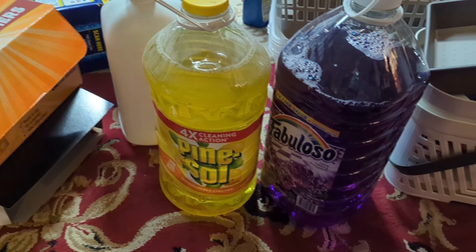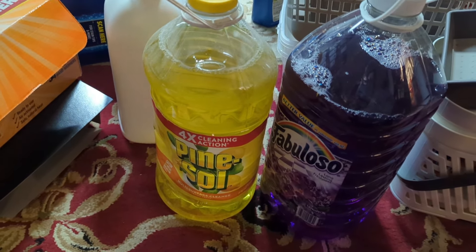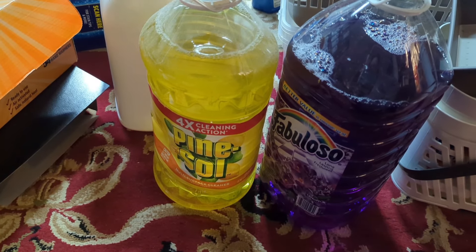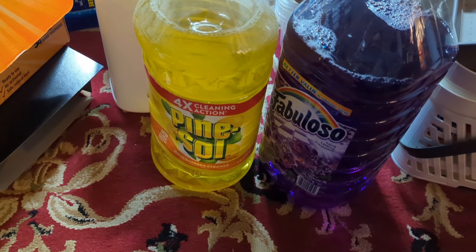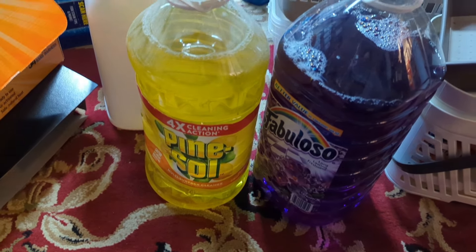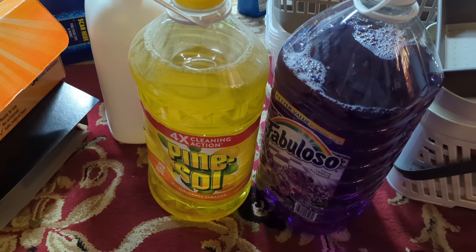Just a little reminder: if you have some cleaning products that you've had for a while, it's always good to check for recalls. I checked both of these before deciding to get rid of them and they were both recalled — Pine-Sol had some sort of bacteria in the solution, and Fabuloso I'm not quite sure, but just a warning to go ahead and check some of your products.